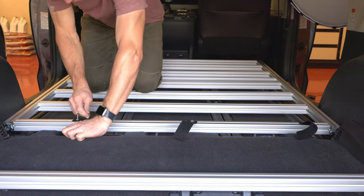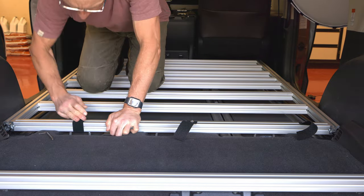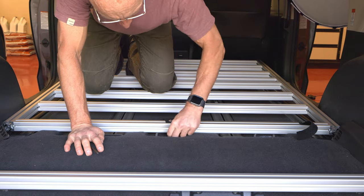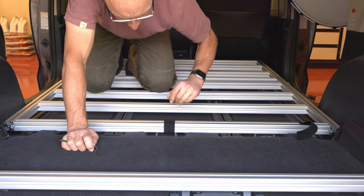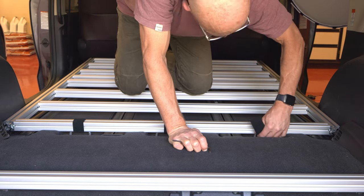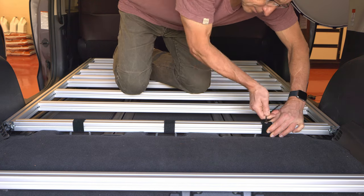I assembled the bedding platform on the floor of my garage and was able to place it inside and remove it from the van through the sliding doors. It is mounted to the three protruding mounting brackets used for the third-row seats with a 1.5-inch Velcro strap. The diameter of the seat mounting brackets allows for a partial insertion into the channel of the extruded aluminum of the rear bedding cross element. Once the extruded aluminum is bound to the three mounts, the structure is securely fixed to the floor of the van.